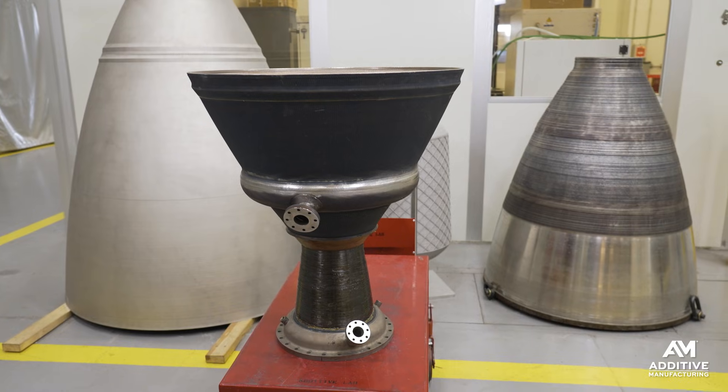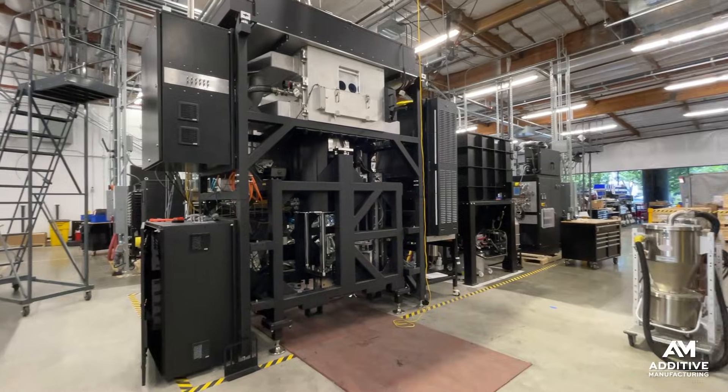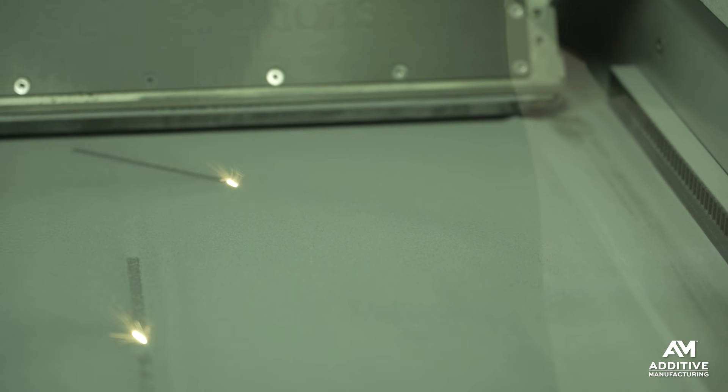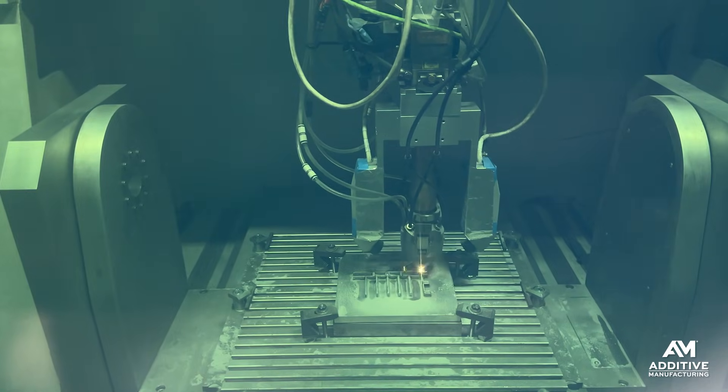Metal additive manufacturing has a size problem. Typically, if you want to build bigger and bigger parts, you need larger and more expensive equipment. But what if there was a way to expand the build volume of your typical laser powder bed fusion, binder jet, or even DED printer to build larger parts?